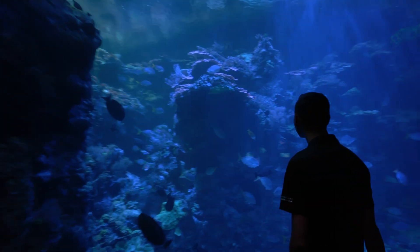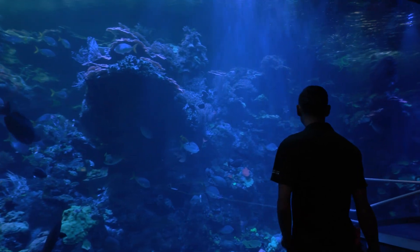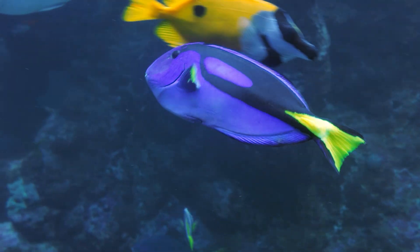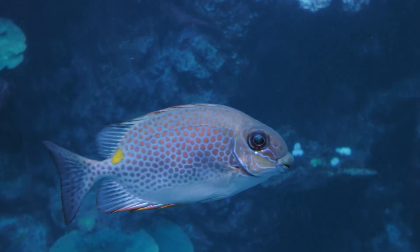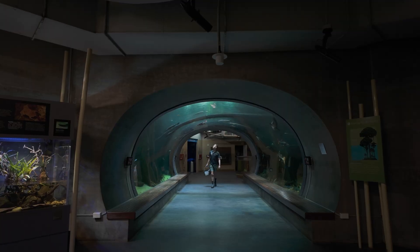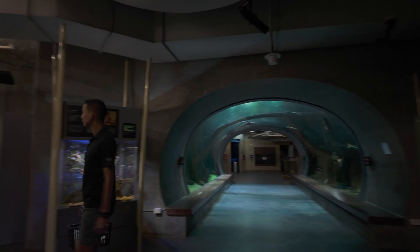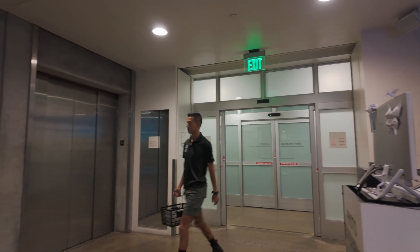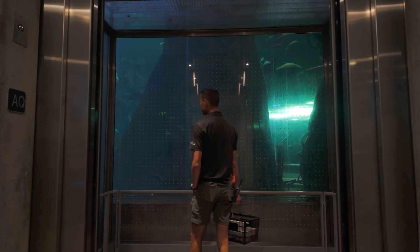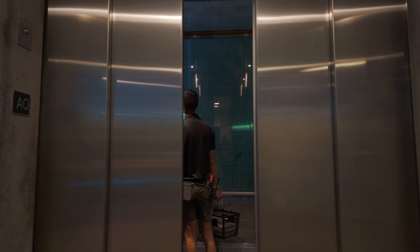Hi, I'm Tim Wong and I'm an animal care manager here at the California Academy of Sciences Steinhardt Aquarium. This is a great time to make sure that all of our animals are healthy and happy. We're also checking to make sure that windows are clean and identifying anything that might need to be addressed.